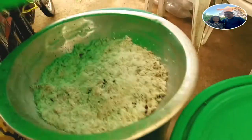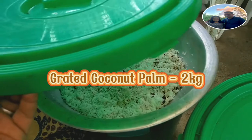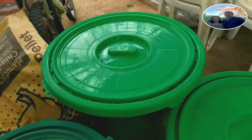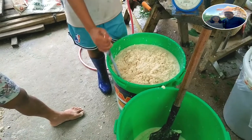Para sa ating probiotic, meron po tayong 2 kilos ng nyog na ginagkat. Umpisa na po natin ang paghahalo ng mga ingredients.